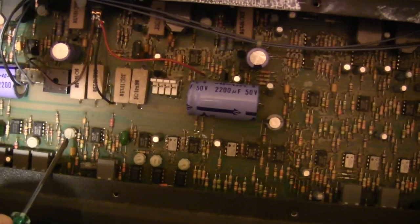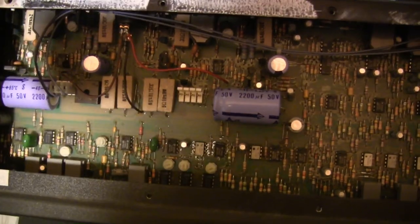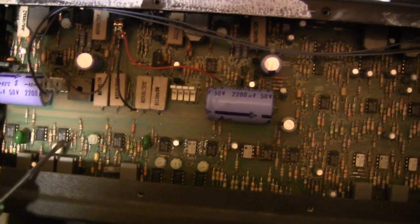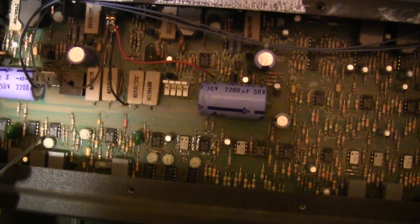This trim pot is for the echo, and there is no way to adjust the chorus — it's just a fixed sound. Note that the trim pots work counterclockwise: 5 o'clock is zero and 7 o'clock is 100%.